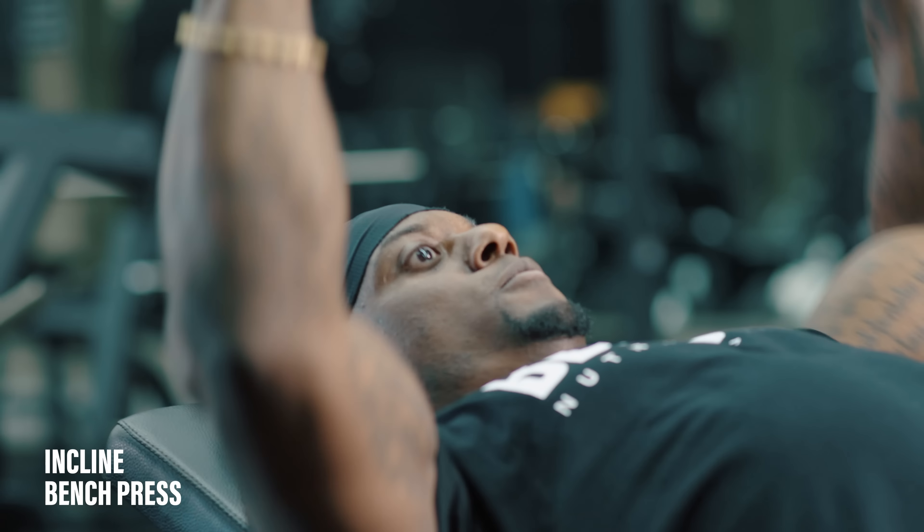Good set. No longer than a minute. We have some time to get your heart rate down so you may have to take deep breaths in and out while we prepare for the next movement, which is gonna be cable incline flies.